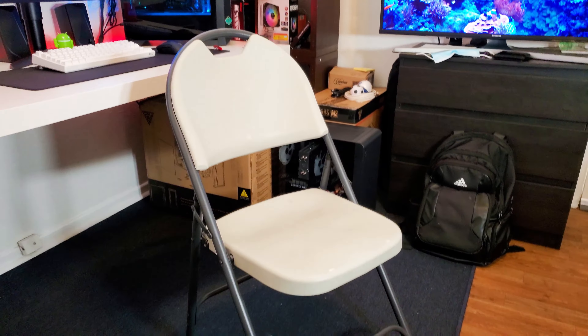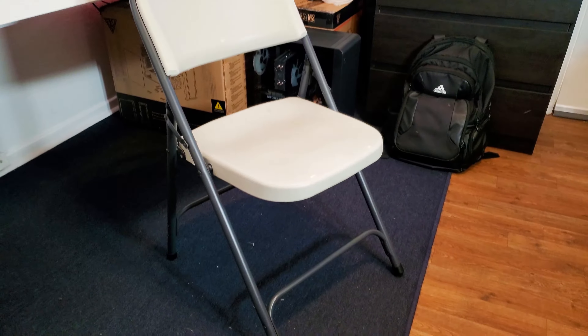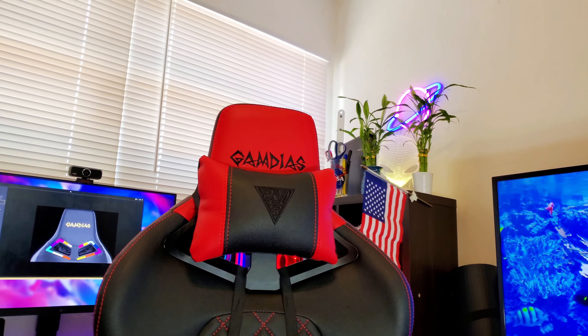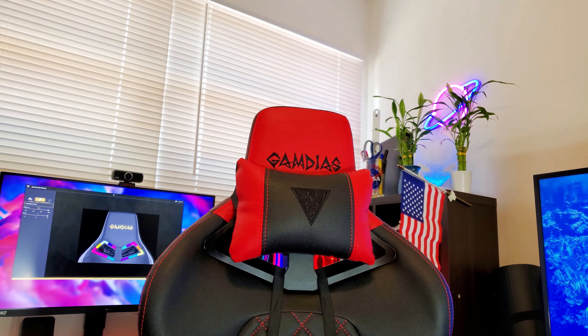In a previous video, I was complaining about the chair I was using. I even asked you guys for recommendations on a new one, and you probably noticed it in one of my videos. So I don't know if you've noticed on this video — probably by the title — but I finally have a new chair. This is the Gamdias Achilles E1. Also, you might want to stay tuned for a very exciting announcement later in the video.